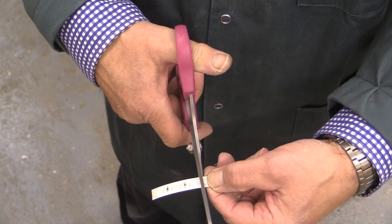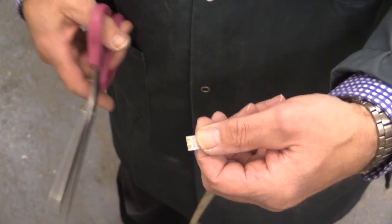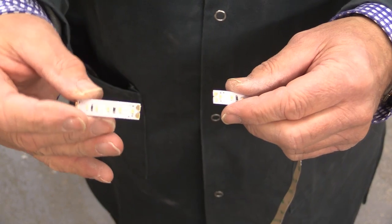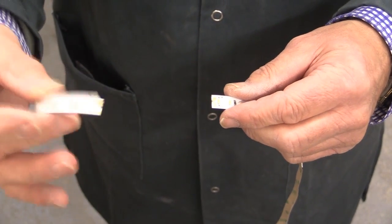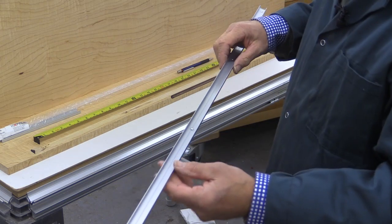And I'm going to very carefully just cut like so. And that's the job done. And in theory, if this was your roll of tape, then that would be ready to be used in your next project. So I've measured my channel to length.